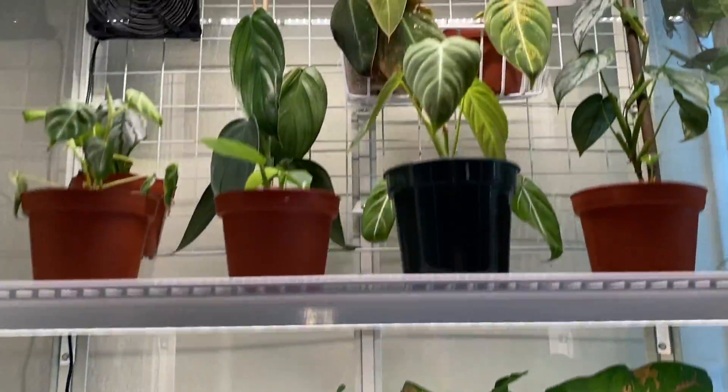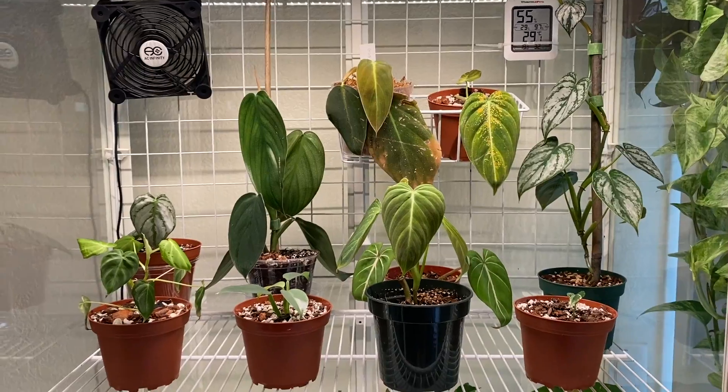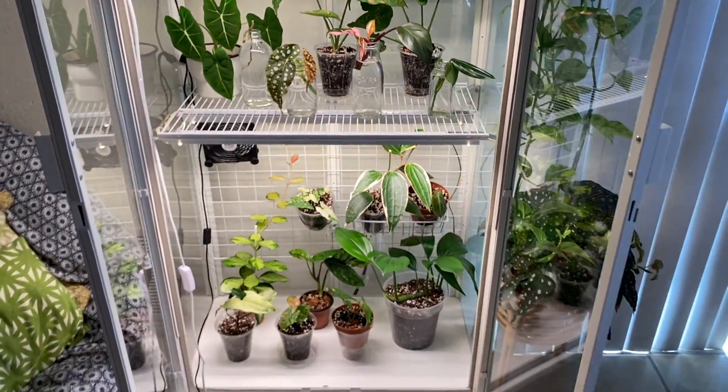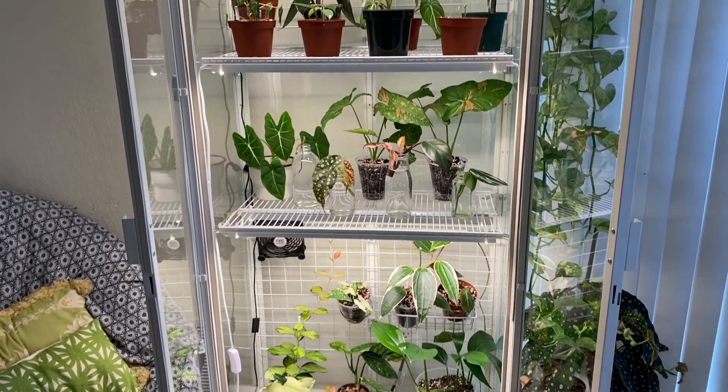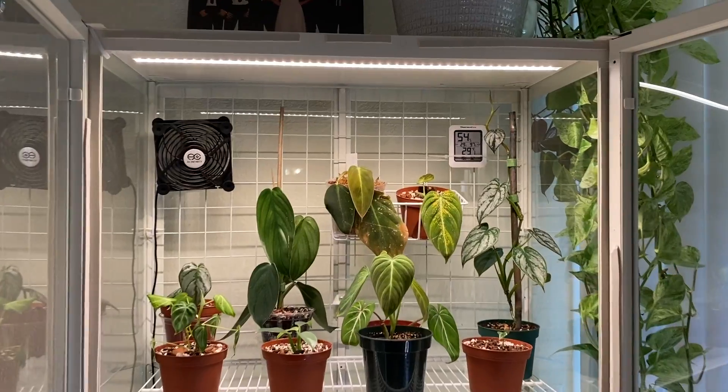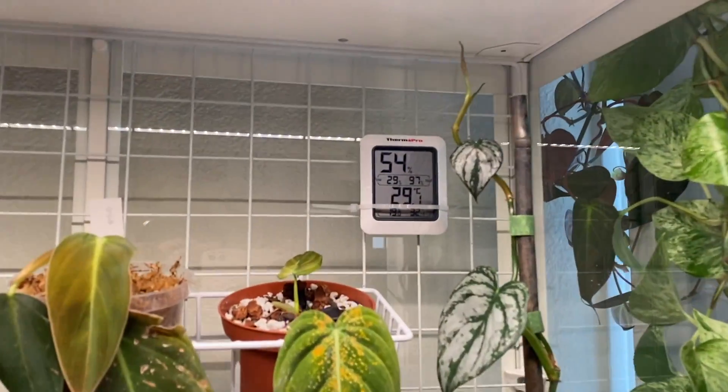That's pretty much all of the plants in my cabinet — a lot of rehabs and some ugly-looking ones up top, but I love it. You can also tell the humidity dropped a bunch since I opened the door.